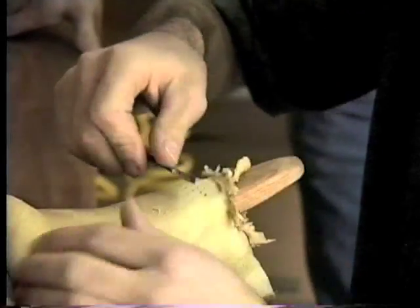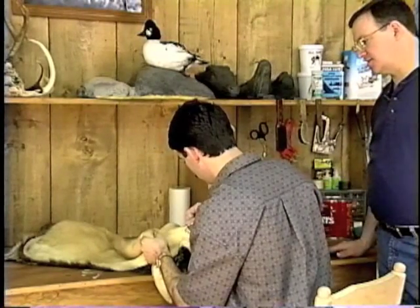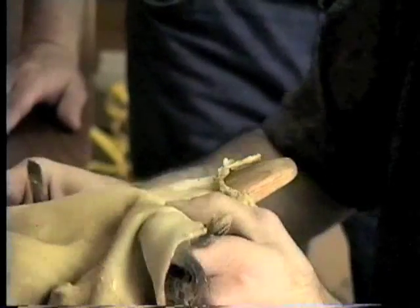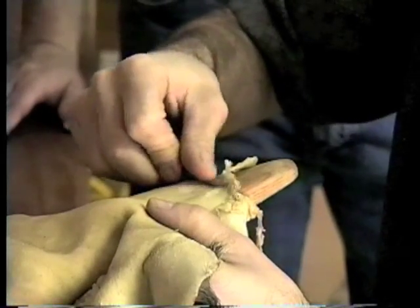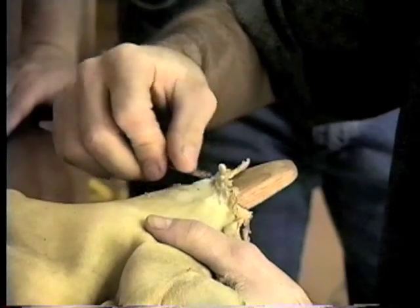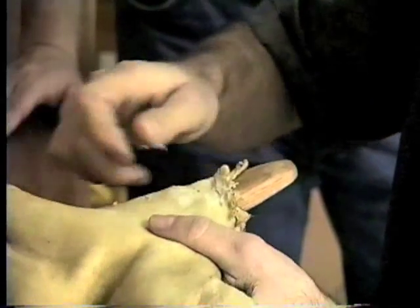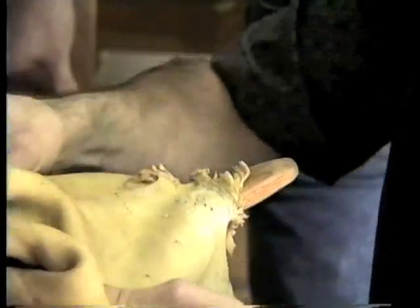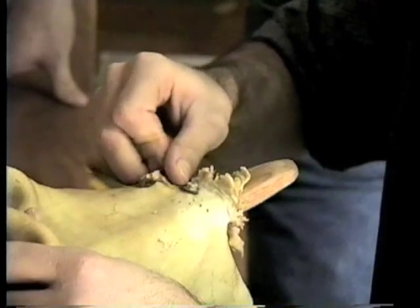I'll remove all the extra flesh off the cape from around the eyes out about an inch and a half, just working your scalpel. As for knowing when you've got enough leather removed — you just have to remember that when you're mounting a piece, the thinner the leather is, the less it's going to shrink. As you're fleshing, there'll be a color change in the leather. When you get real close to the epidermis layer — the opposite side where the hair is — you're going to see a bluish color come through, which is the pigment of the skin. When you start seeing that blue, that's when you know you're relatively close and need to stop fleshing any deeper.